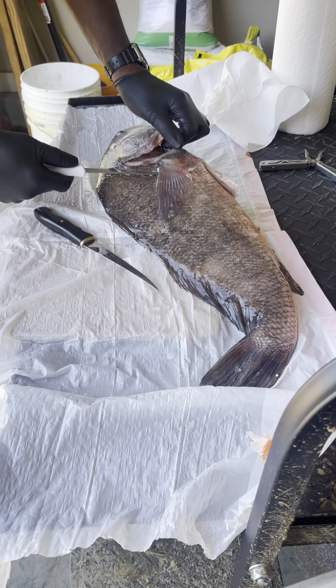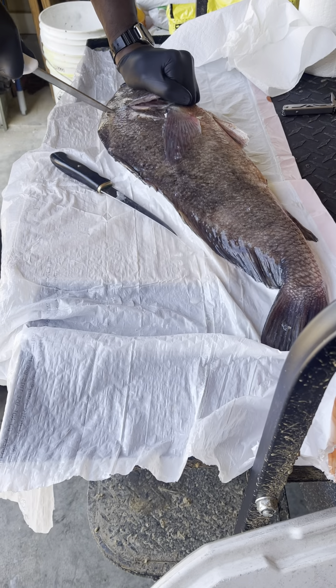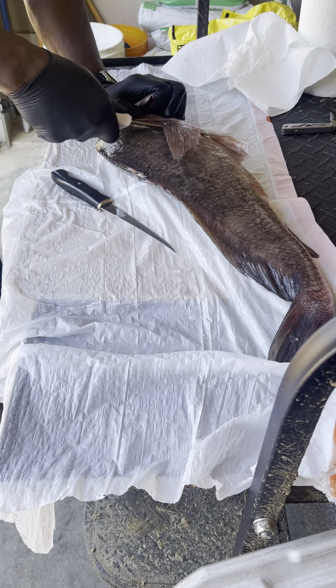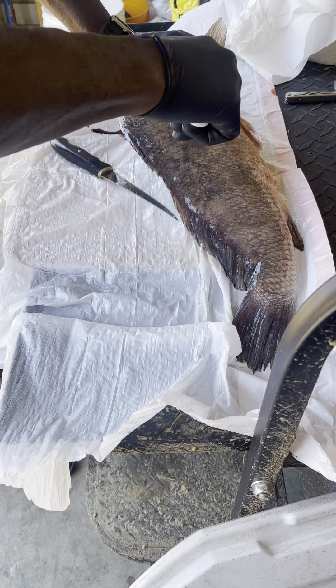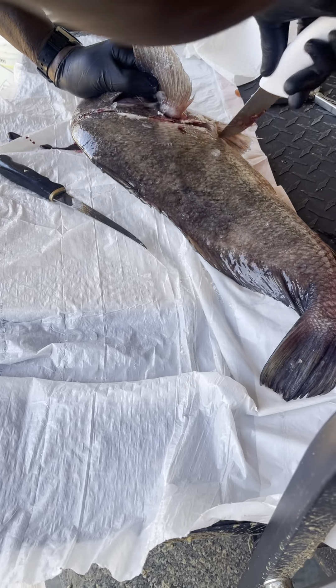Let's go. Alright Aaron, here we go. Clean your little slippery grunt. I'm just gonna cut down the back of his head and get through this part of him.